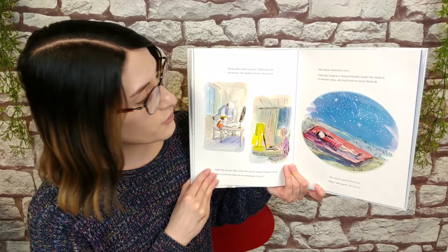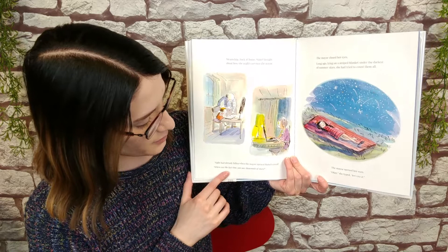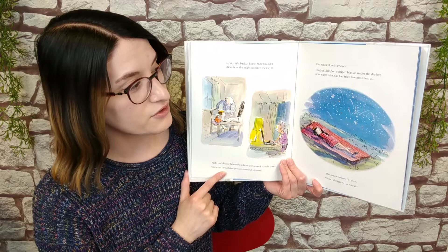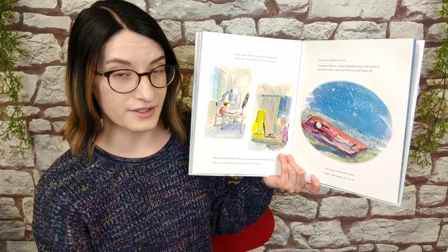Meanwhile, back at home, Mabel thought about how she might convince the mayor. Night had already fallen when the mayor opened Mabel's email: When was the last time you saw thousands of stars? The mayor closed her eyes. Long ago, lying on a striped blanket under the darkest of summer skies, she had tried to count them all. The mayor opened her eyes. Okay, she typed. Let's try it.